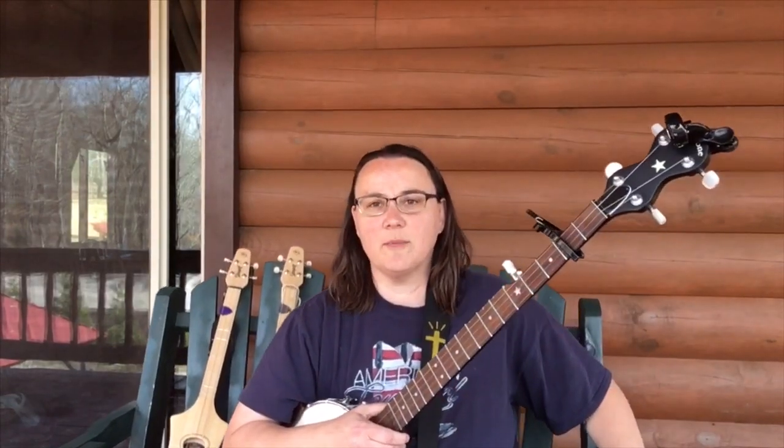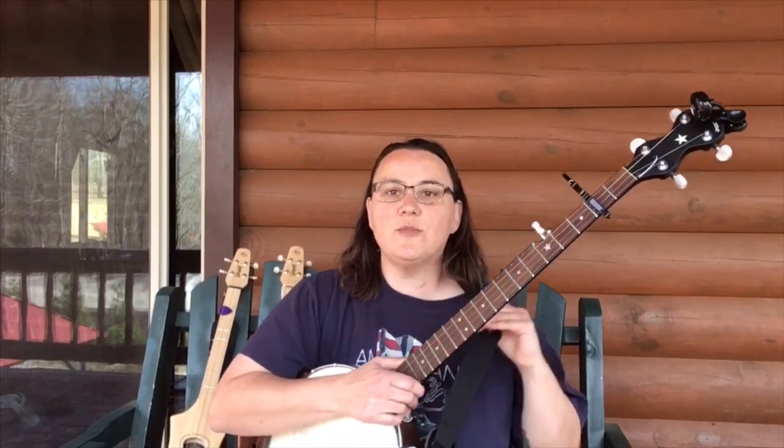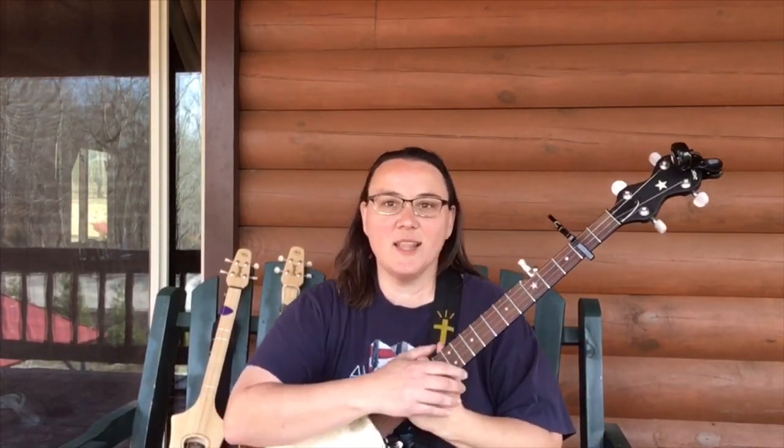Okay, I hope you got something out of that. I hope you enjoyed it. Go ahead and try to do that along with your playing and singing in a song and use that as a break. It's a lot of fun.